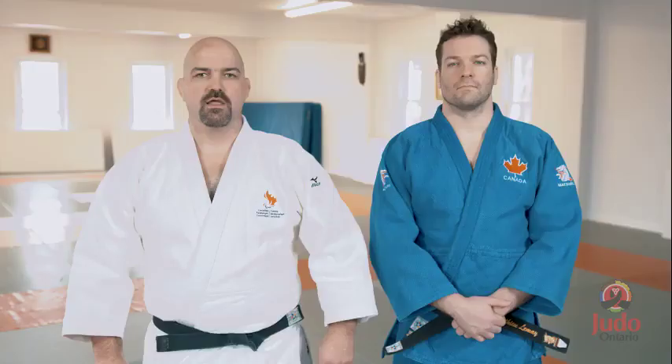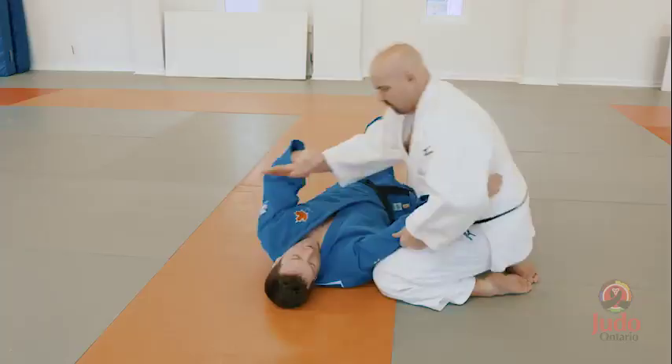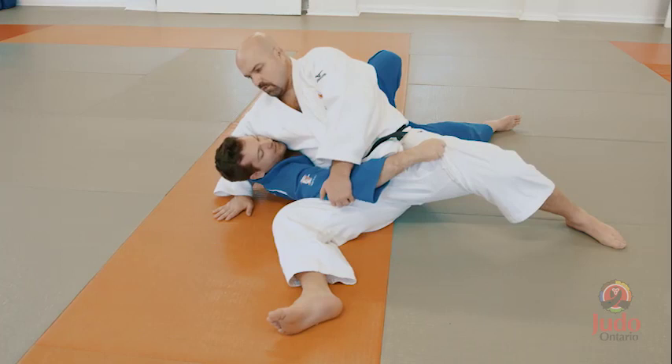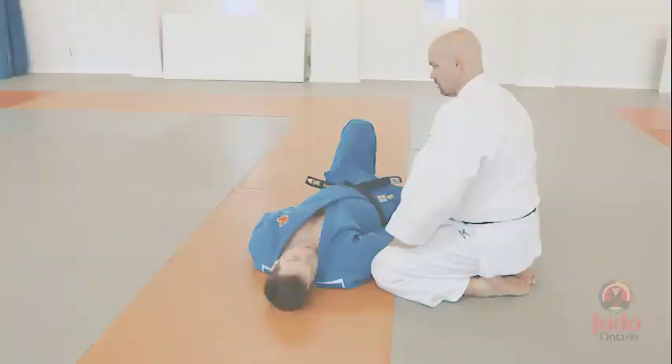Partner teaching method. In this method the sighted experienced judoka manipulates the body and movements of the visually impaired judoka to achieve the desired outcome. At each stage the experienced judoka explains what they are doing and what is expected of the visually impaired judoka. Younger visually impaired judoka may require a second sighted experienced judoka for this method. Be aware this is a very effective but time consuming method for teaching judo to visually impaired judoka.